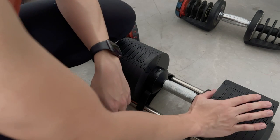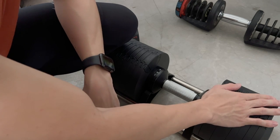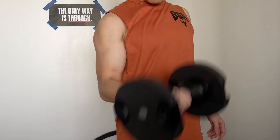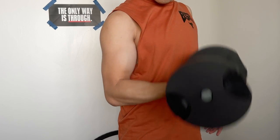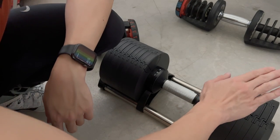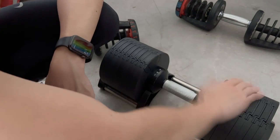I would say it depends on your budget. If you have the budget, definitely go with the original. But if you're a college student, have a small space, are a casual gym-goer, or know you might not be using it consistently in a year, then this is great value for you.